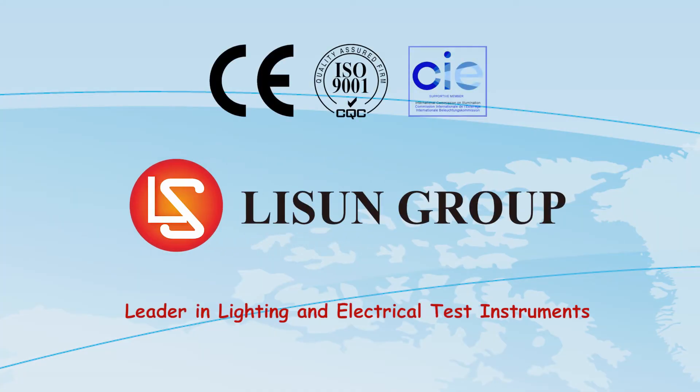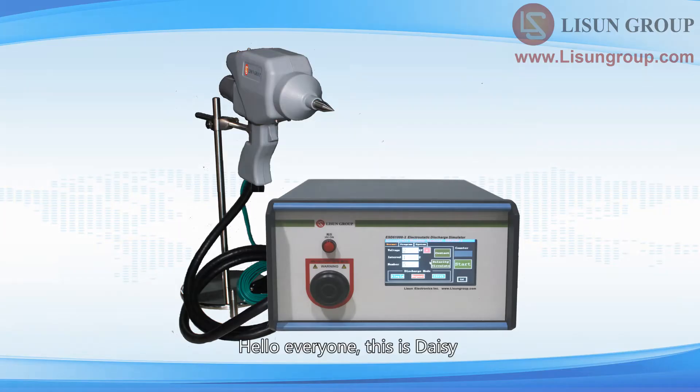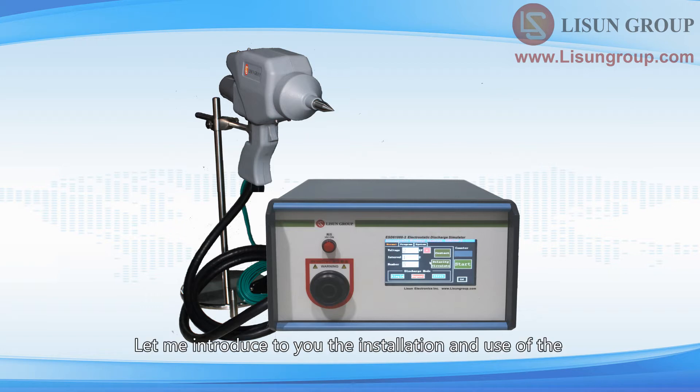LeSoon is a leader in lighting and electrical test instruments. Hello everyone, this is Daisy. Let me introduce to you the installation and use of the ESD-61000-2 electrostatic discharge simulator.